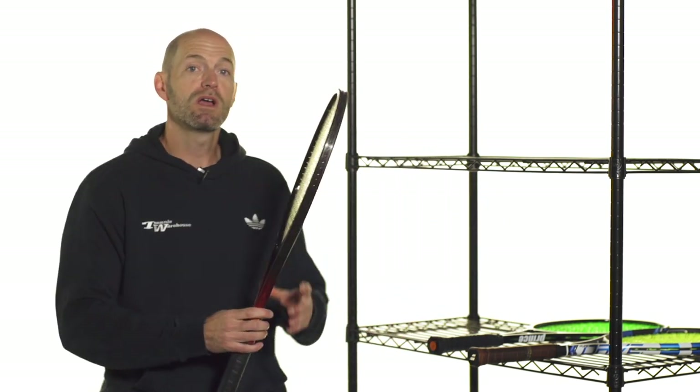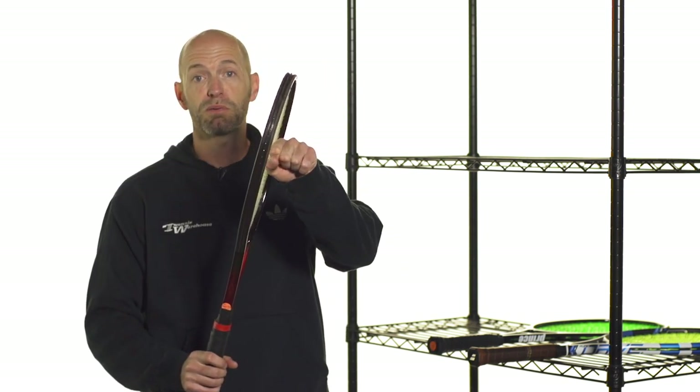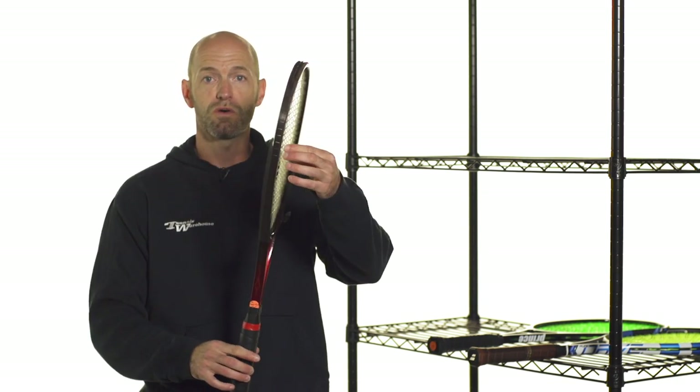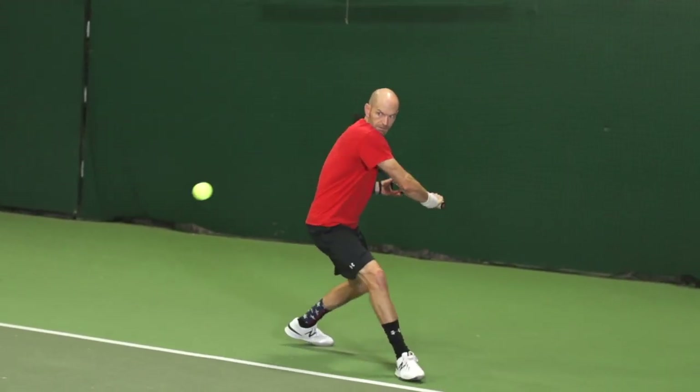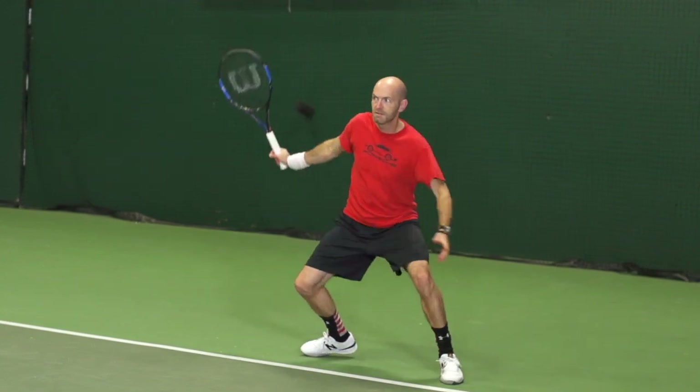So what is racket stability? When you're hitting the tennis ball, the racket is going to come in, it's going to impact that ball and there's going to be a couple of forces acting on it. The racket is going to want to move this way and then it's also going to want to twist slightly, especially if you're on an off-center hit. And so what we're going to do is now talk about how to improve the stability of the racket.